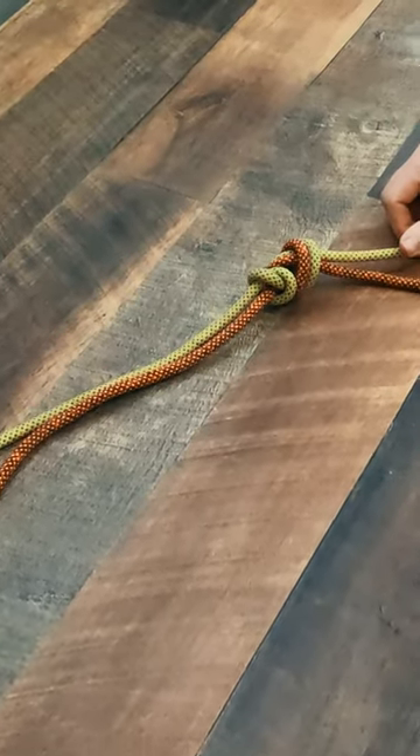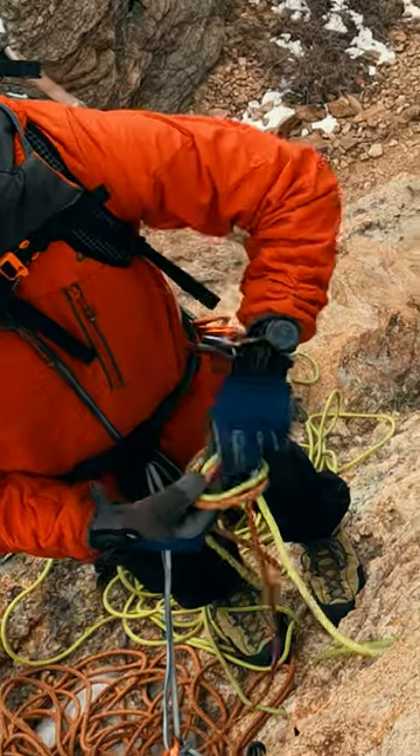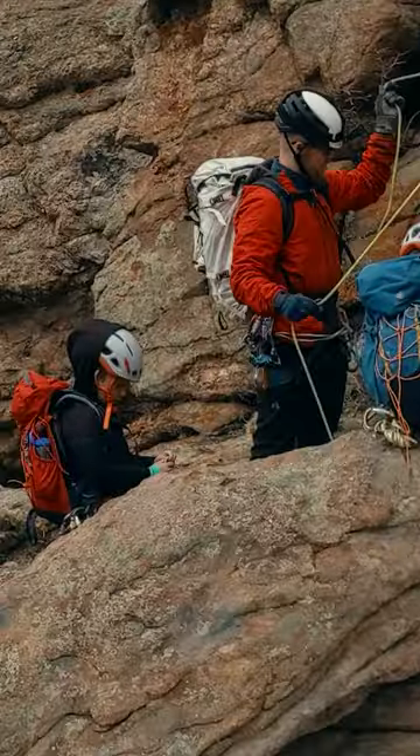The flat overhand bend is used to join two ropes, often for a rappel. It is secure and easy to tie if done correctly. It is low profile, making it less likely to snag as you pull your ropes, and it is easy to untie after waiting.